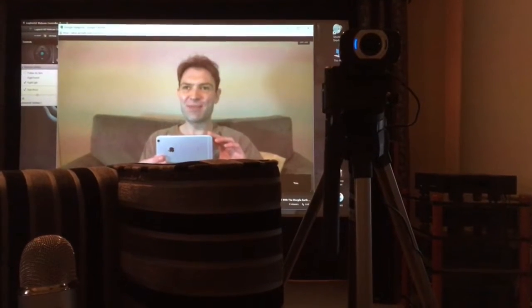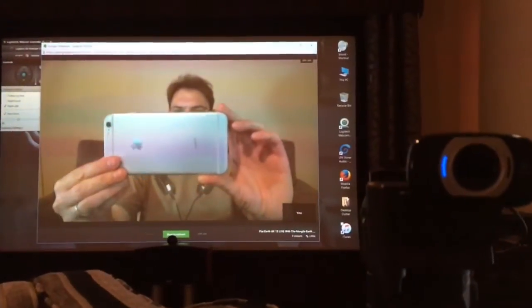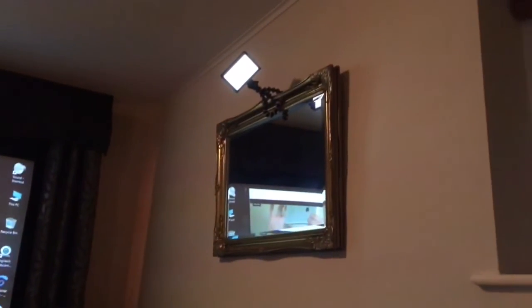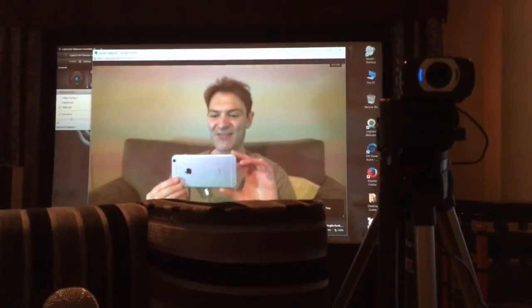I'm not sure how interested you're going to be in this, but this is my swish new phone. And this is what my little studio looks like set up for my show tonight — with the Morgueil, with my lights. There's another light pinned to the mirror. So that's what Flat Earth UK looks like from behind the scenes.